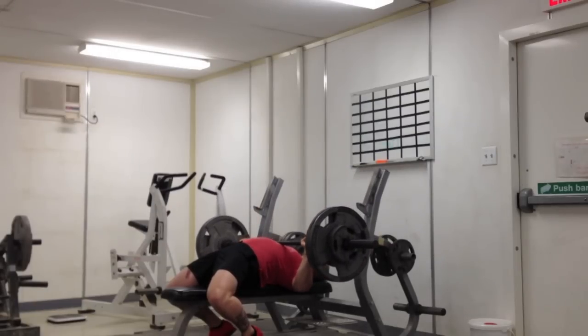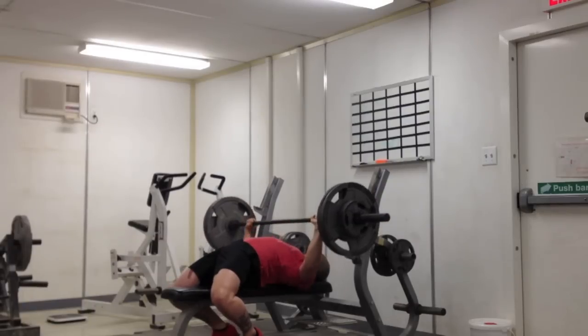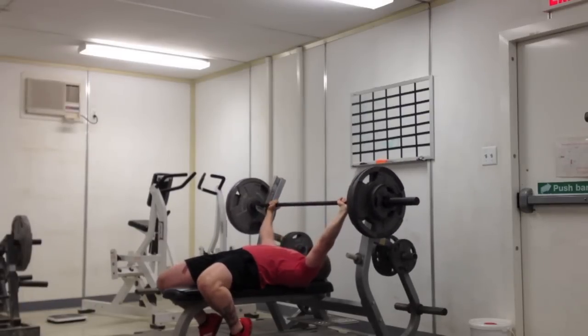I'll be hitting an all-time one-rep max in my slingshot this Saturday, and I'll try to get that for at least one. It's going to be 340.